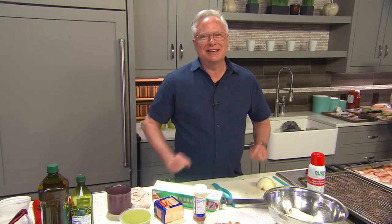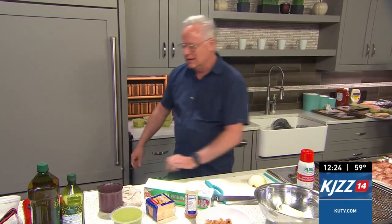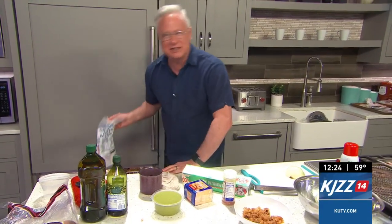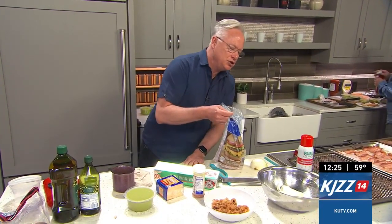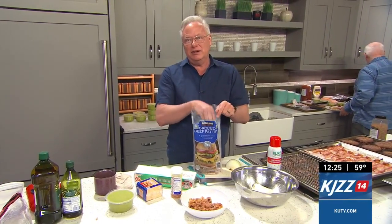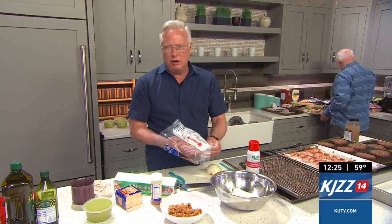Welcome everybody to the kitchen because I want to show you the tricks and little secrets we have in the professional kitchen for preparing food for the masses. Today we're doing bacon guacamole burgers for the station. I fixed enough for the 50 people here right in this kitchen, so it's easy — you don't need to have special equipment to do it.